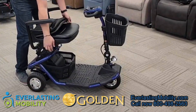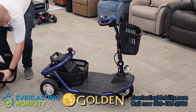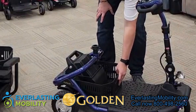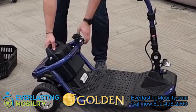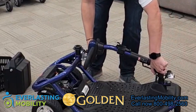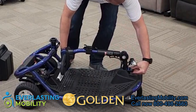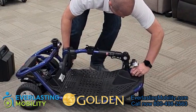To disassemble the scooter, put the seat back down, use the lever on the side, and lift the seat straight up. Next, pop off the basket by applying pressure to the bottom. Then remove the bottom basket, which is secured by magnets. After that, remove the battery pack, then fold the tiller down. Use the locking mechanism on the front of the scooter underneath the headlight — once you press that in, the tiller will not move and is secured in place.